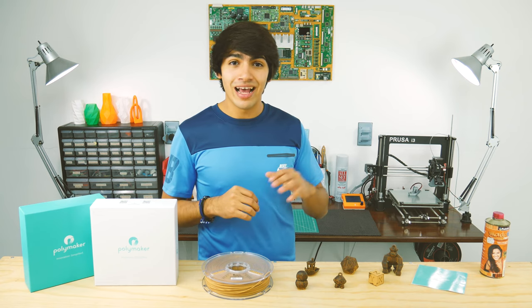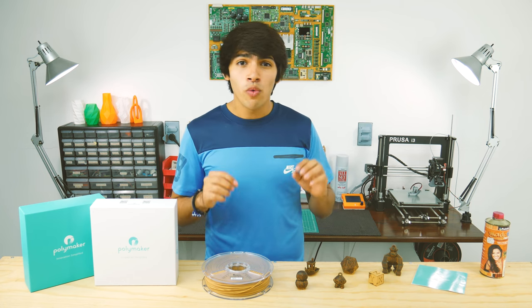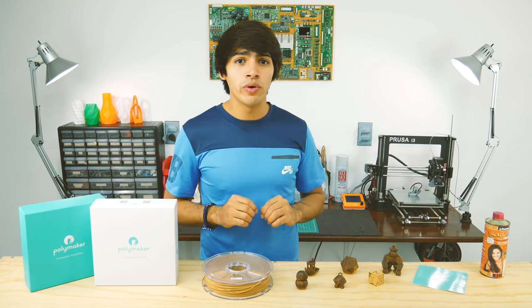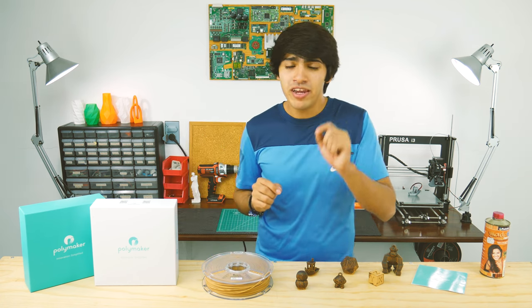The key when printing this filament, as said in the instructions, is that lower layer heights and higher temperatures will make the print look more like real wood. But higher temperatures also mean more stringiness, so be careful with your settings.